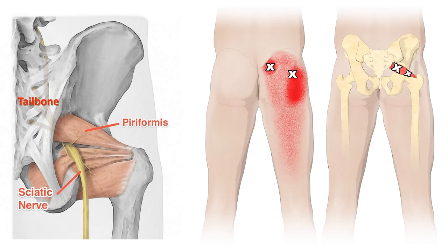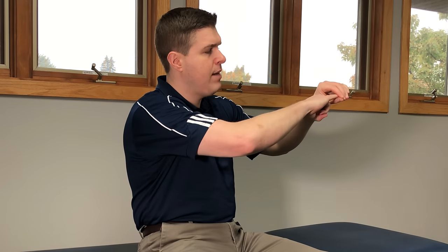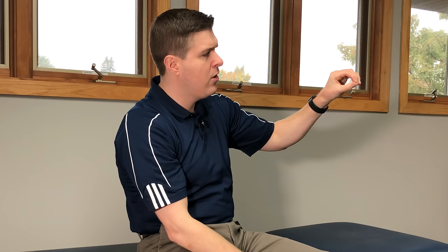When it comes to glute, buttock, rear end — whatever you want to call it — pain, the biggest instigator is the piriformis muscle. If you're unfamiliar with the piriformis muscle, it's a muscle band that sits underneath the glutes, which comprise the buttock. With some individuals, they actually have an opening through that piriformis muscle in which the sciatic nerve travels through, and if you sit on it all day long, it can pinch or compress that sciatic nerve. So these stretches are going to focus on relieving tension into the glutes and buttocks, and helping to relieve piriformis syndrome. Let's get started.